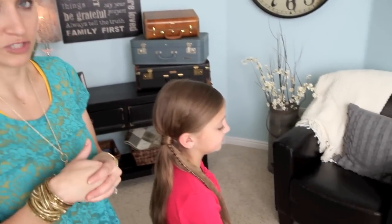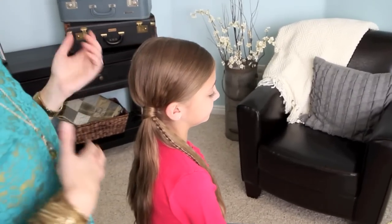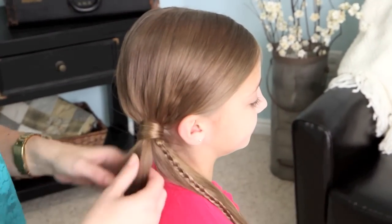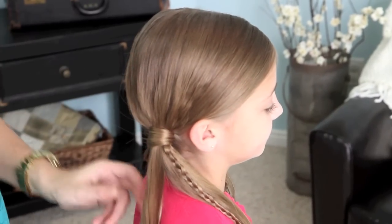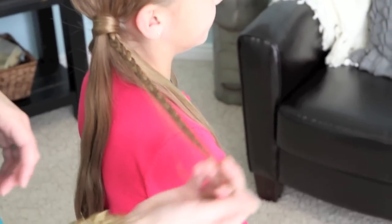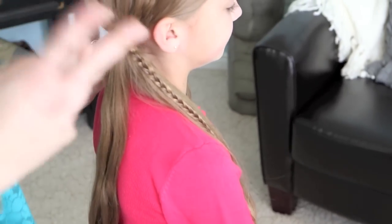We've actually started by just pulling her hair into a side ponytail, and we did a hair wrapping around the elastic. I have a video on how to wrap your elastic if you don't already know how to do that. Then we've separated the hair into three sections, and what we're going to do is add micro braids — as you can see I've already done one — into two of the three sections.